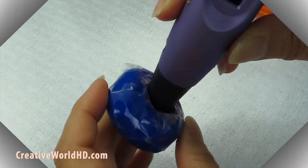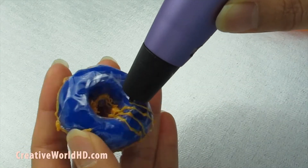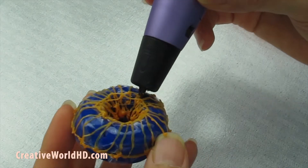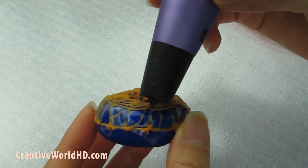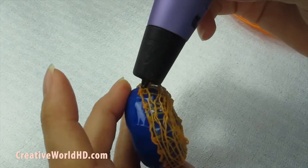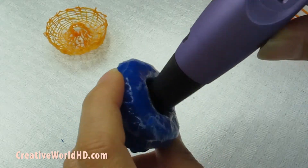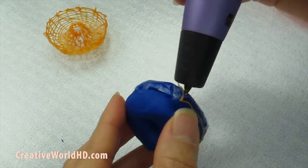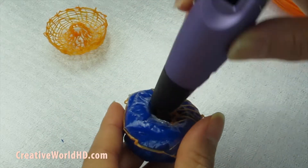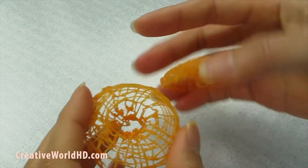Now let's have some fun and trace all the way around with the 3D pen.